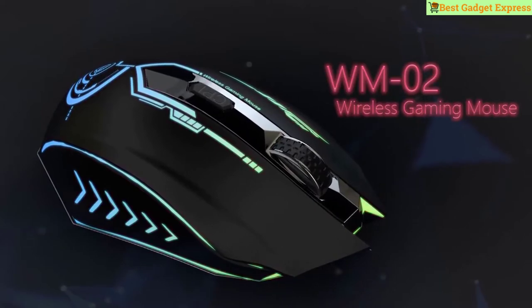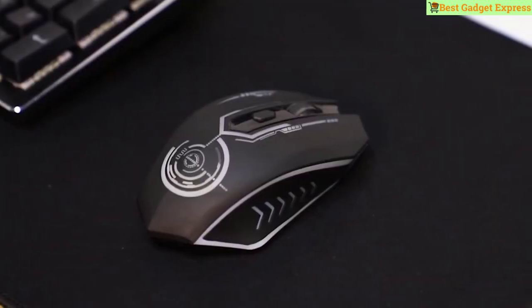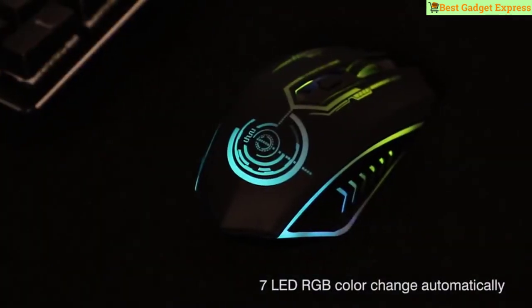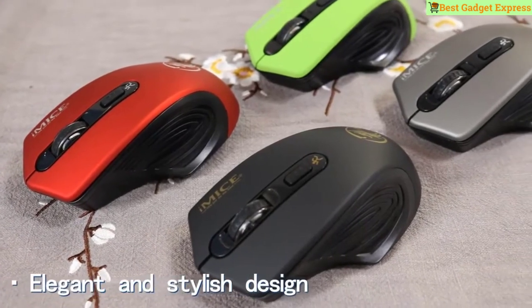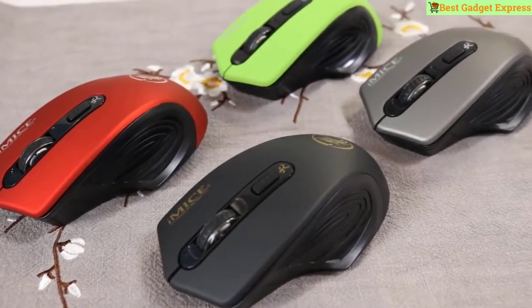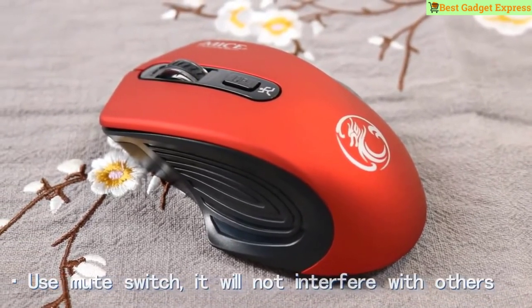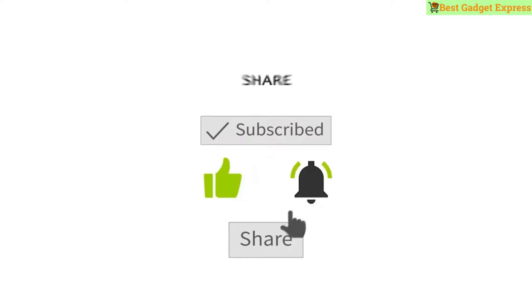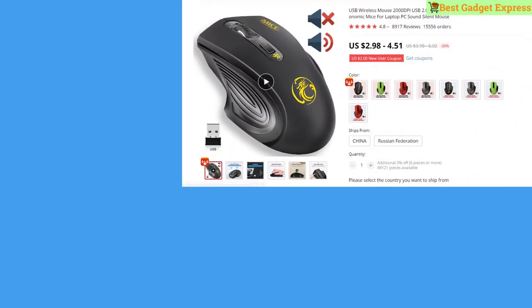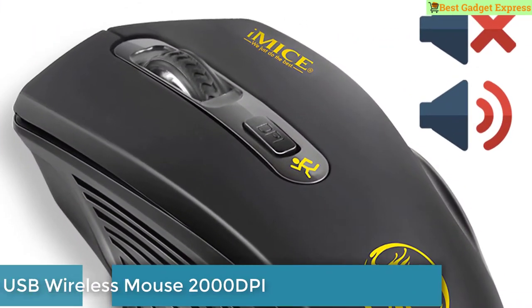What's up guys, today I am going to show wireless Bluetooth mice from AliExpress in 2020, original quality. Wireless and Bluetooth mouse for laptop and desktop are available on AliExpress online shop at a cheap price. Please subscribe my channel, click the bell, and like and comment on my video. Let's go!